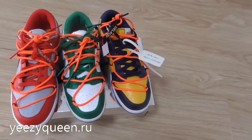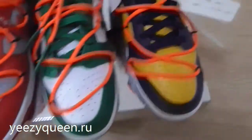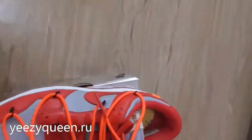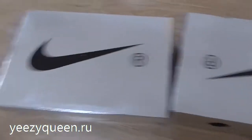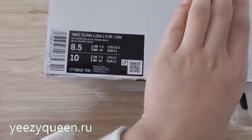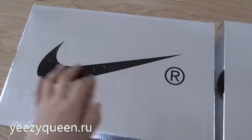Before we take the comparison, we can take a completely close look. Firstly, we can see the shoebox. The shoebox is the same except the side tag. The box is completely silver, and on the top, the Nike Swoosh logo in black. The lateral side has three holes.